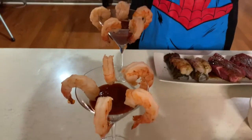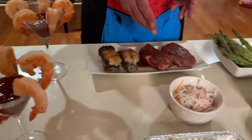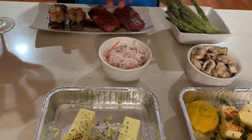We'll be starting out with some shrimp cocktails, of course, with a little homemade horseradish sauce. And we're going to have a little bit of asparagus with a mushroom medley and a little bit of shredded crab garnish.